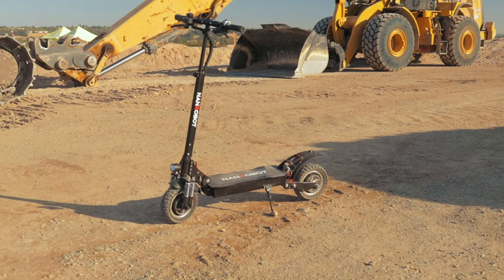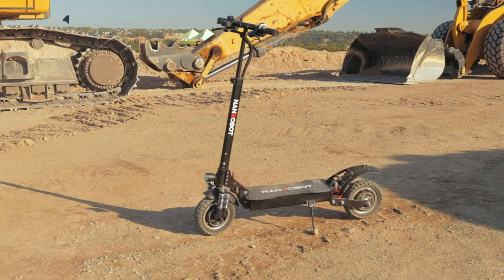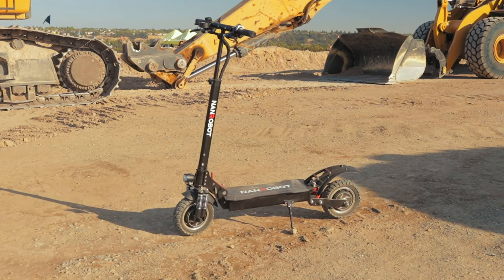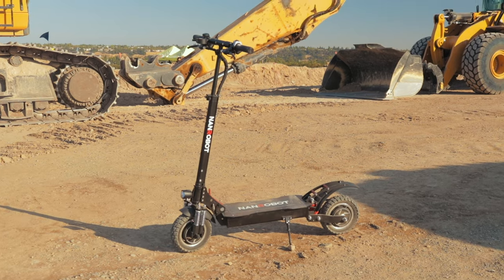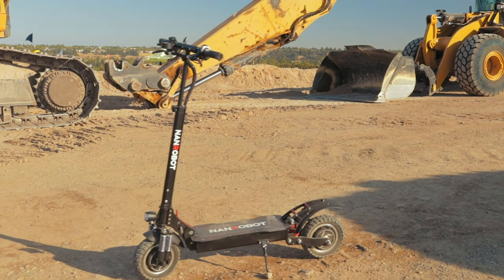So, Nanrobot D4 Plus Folding Electric Scooter — look, realistically, this is one of the most fun scooters that we have tested. It is really powerful, it is really fast. It's wicked, man. It's just crazy. It really is. It's really intense.